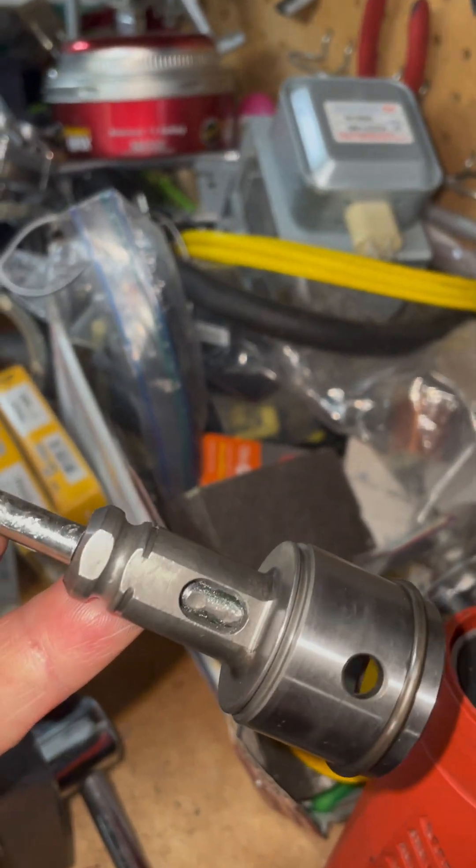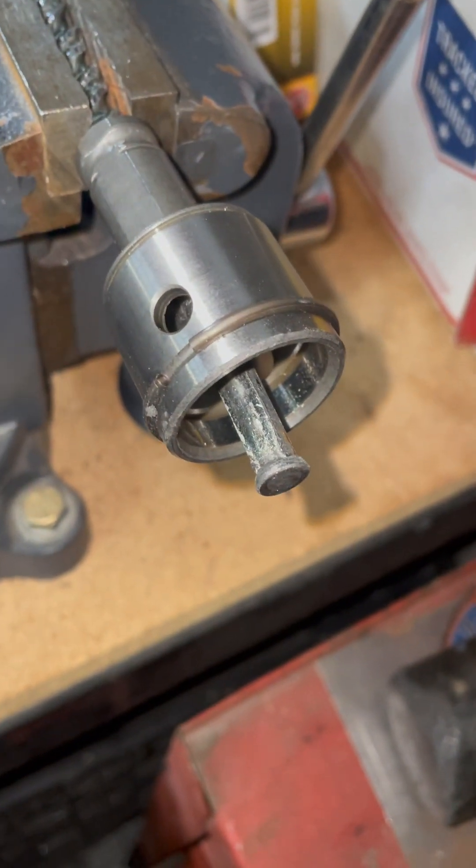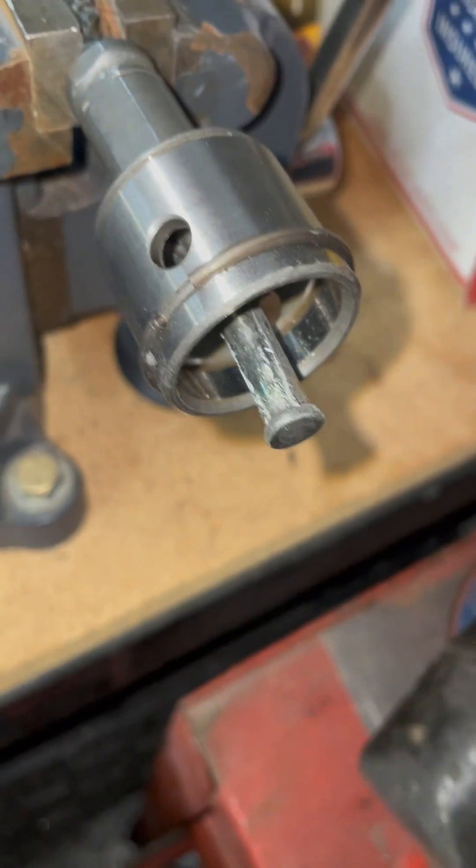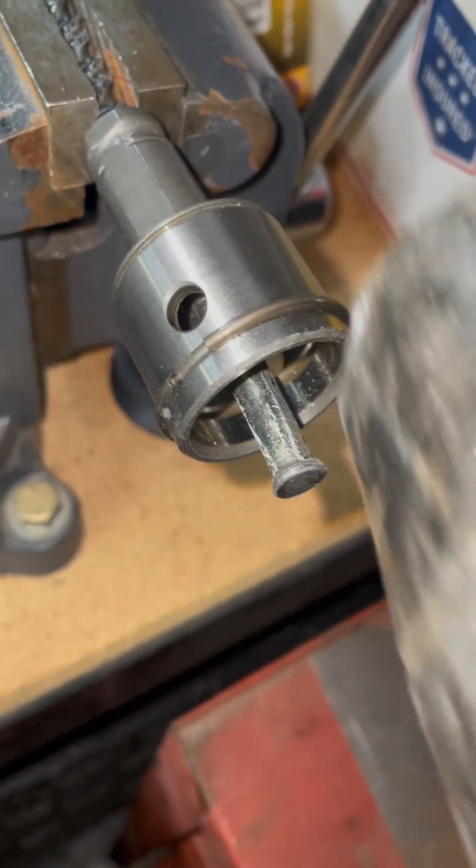It exposes where that bit is stuck. Basically what he did was he mushroomed the bit so I can't get it out. So I took a soft blow hammer and tapped it in there.